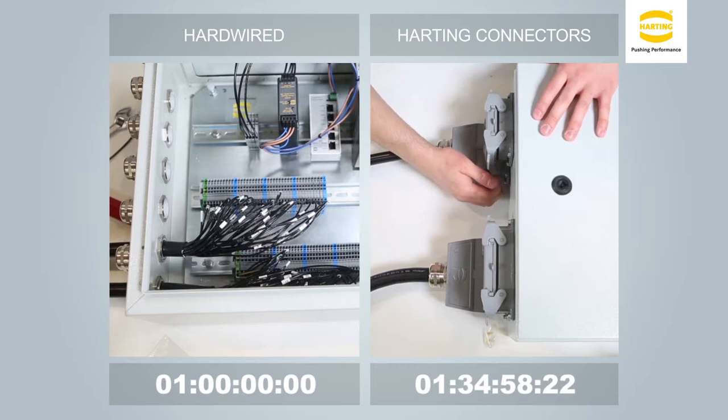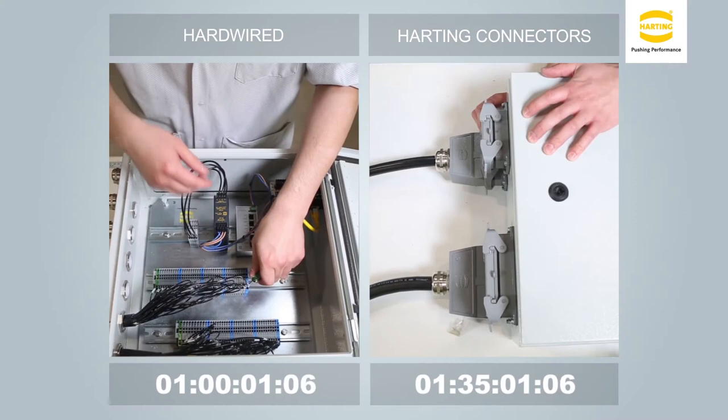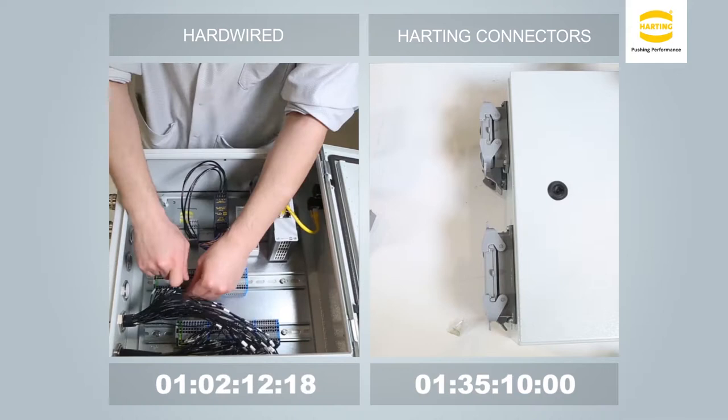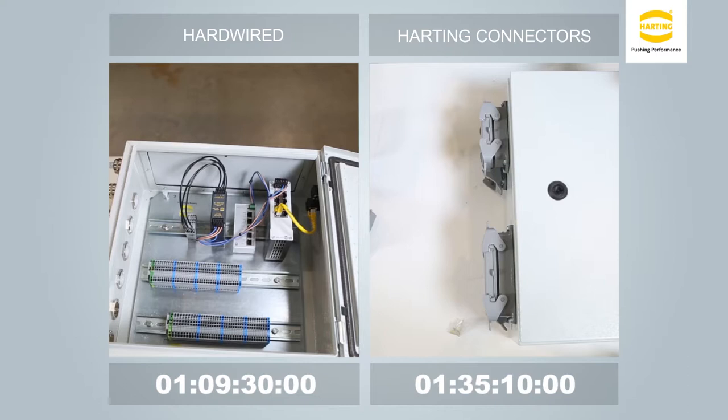The connectorized installation is now complete. Before a field installation can occur, the system must be disassembled and shipped. During disassembly of the hardwired scenario on the left, all discrete wires must be carefully removed from the terminal blocks, compared to simply unmating the connectors. For a simple enclosure such as this one, your hardwired system requires 9 minutes and 30 seconds to disassemble, compared to the 10 seconds needed to disconnect two connectors.